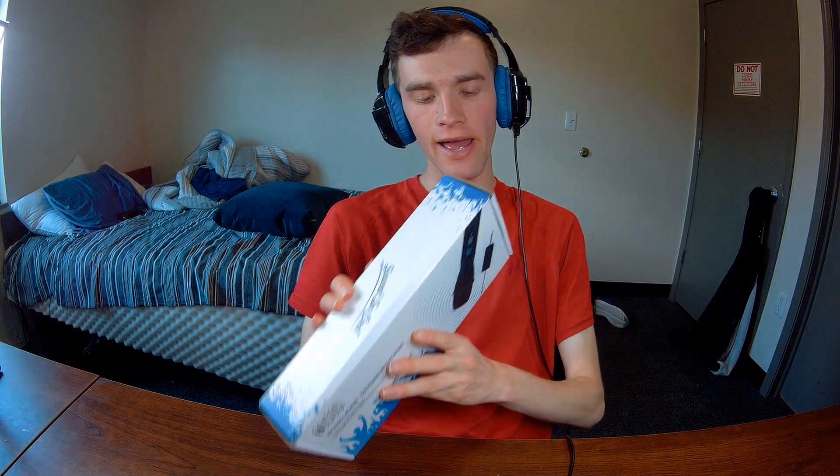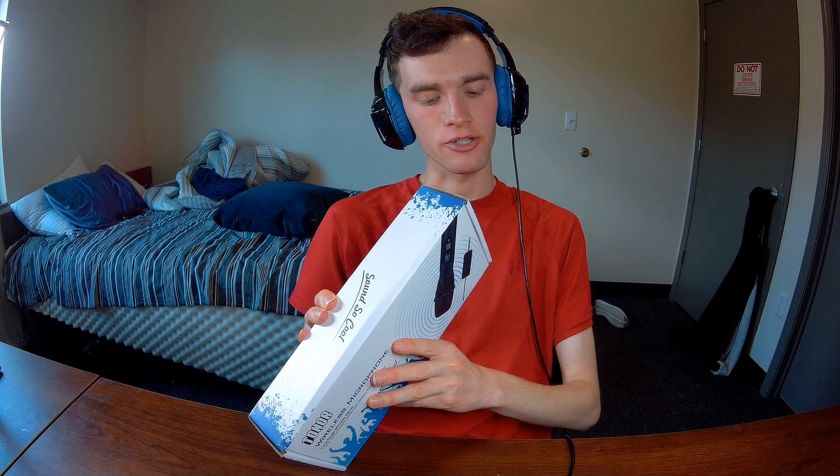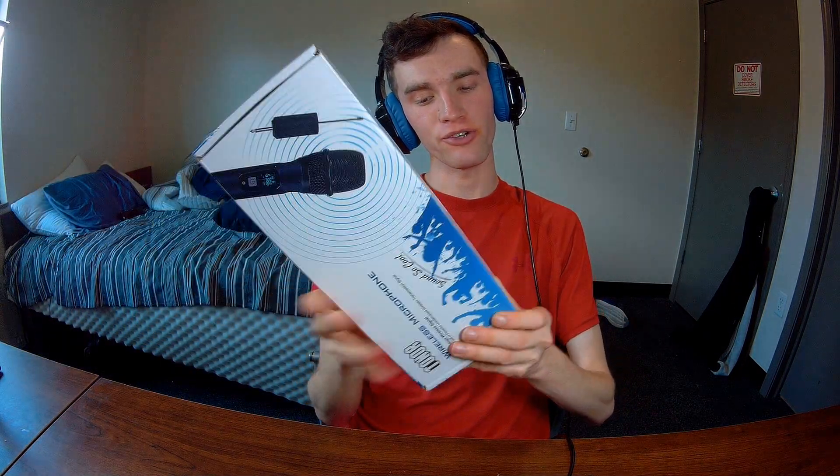Hey YouTube, we're back here with another review. Today we have the Toner wireless microphone, and I'm going to be making a review for this product today. This was sent to me for review.